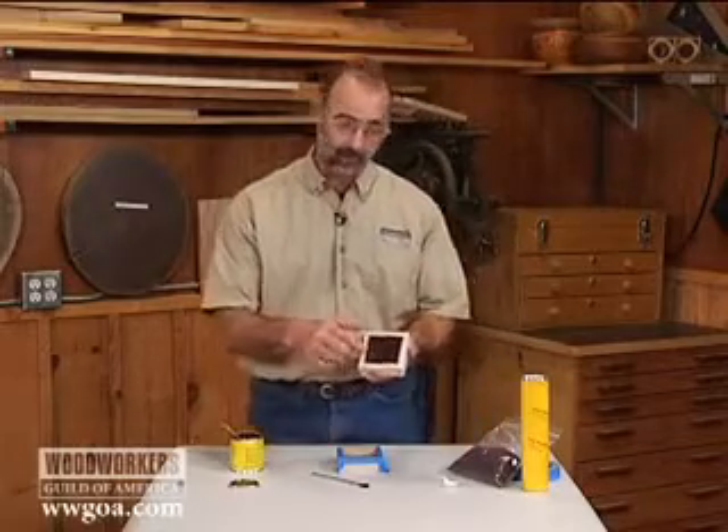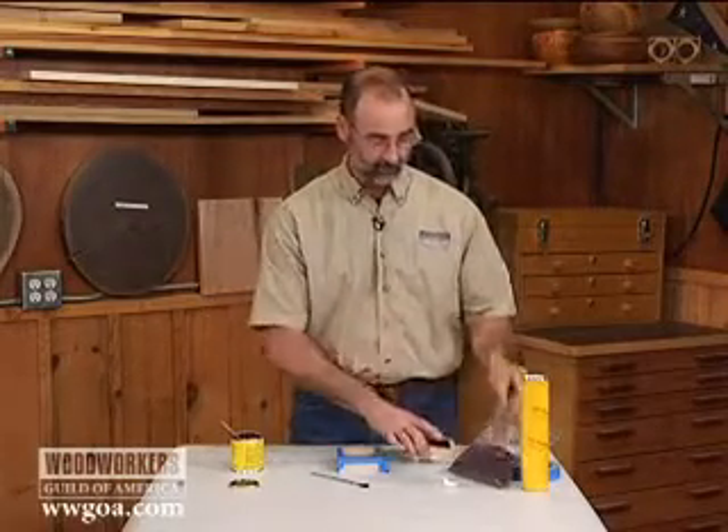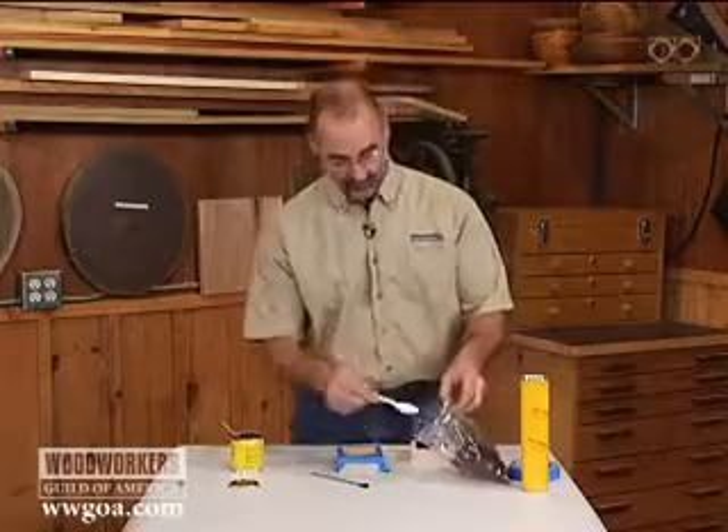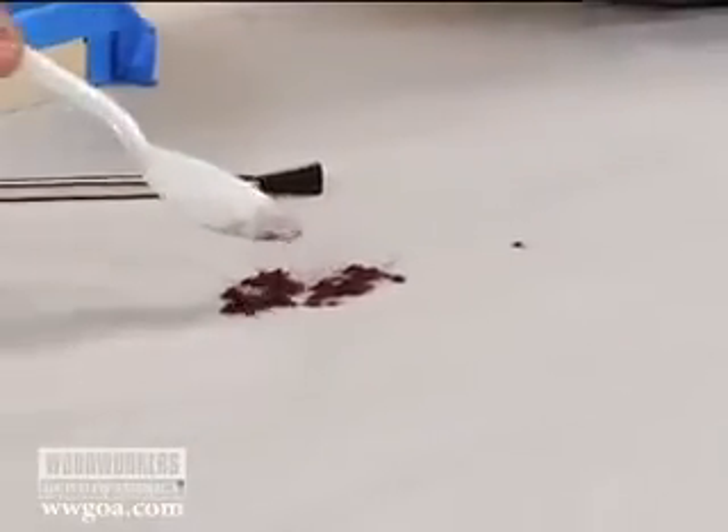The inside of this tray is coated with what's called flocking. Flocking is a material that's been ground very, very fine. I've got some here — look at those tiny, tiny particles.